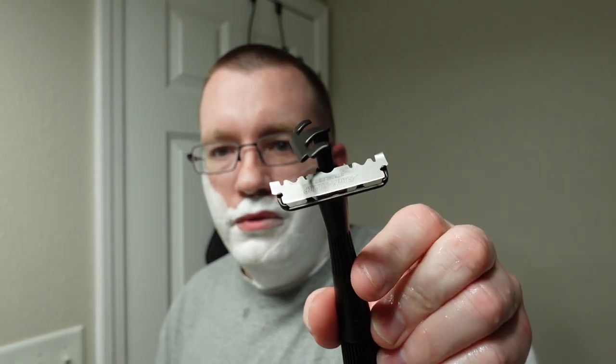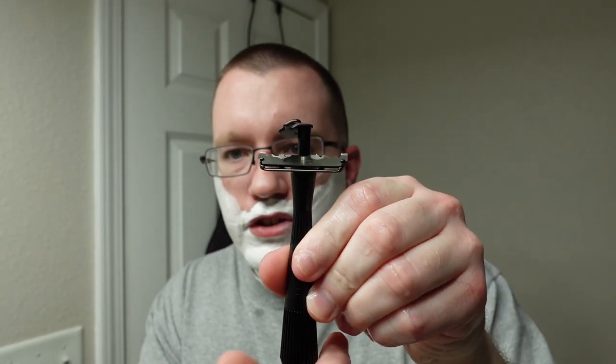We've got the Leaf Twig razor with a fresh Perma Sharp blade loaded in, so let's close it up and do a shave. We have two days' growth on the face today. This looks like a pasty lather, so when I go for pass two I better add some water to this. Shouldn't be too bad though — let's go for it.